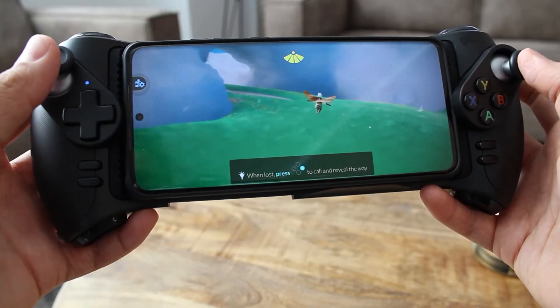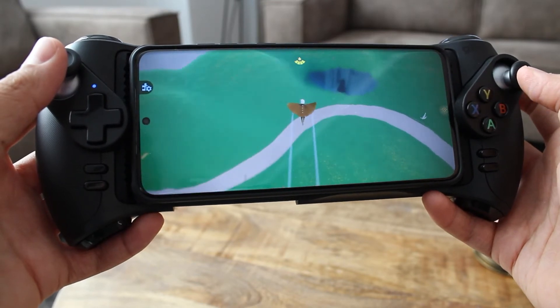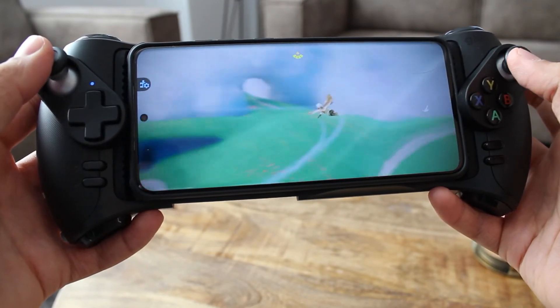I love the high sensitivity of the analog sticks. You clearly have an advantage when playing on mobile with this controller. The sensitivity though can be annoying in some games because these games have very sensitive controls.